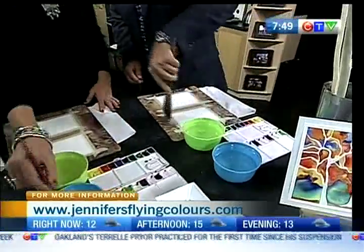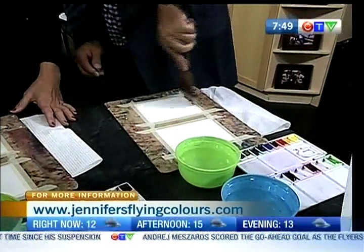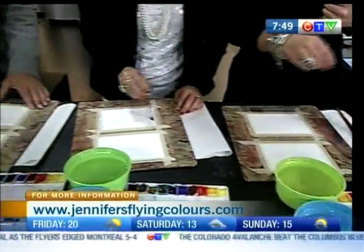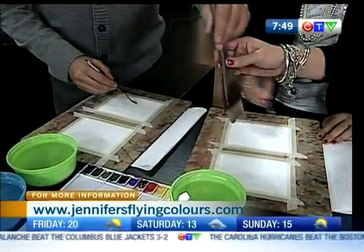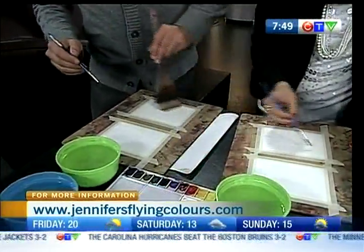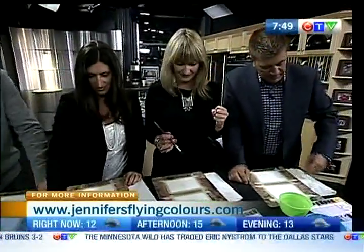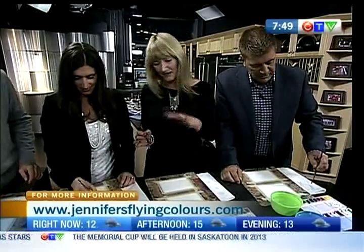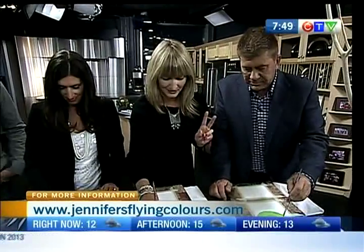And then go down to the next one and wet it too. We're going to wet, wet, wet. The big brush is the way to go. What's beautiful about watercolors is when two colors mix together — if you were to take yellow and blue, you'd get green. Think about the colors that mix and decide on your color. Pick two colors.